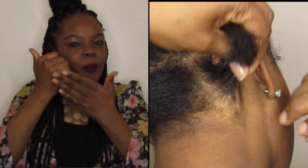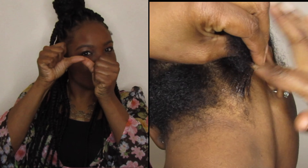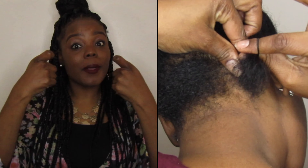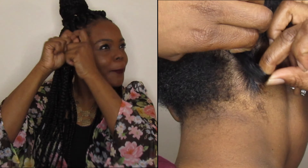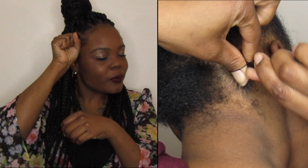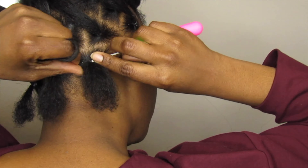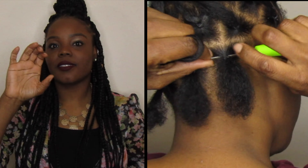First, I start off with my hair washed and blow dried, then I go into sectioning my hair in equal parts. Now I'm applying a small amount of gel to help create a smooth surface.